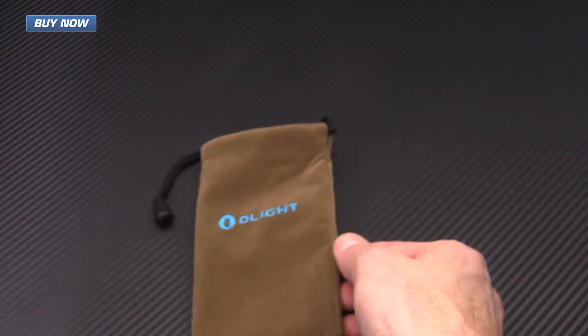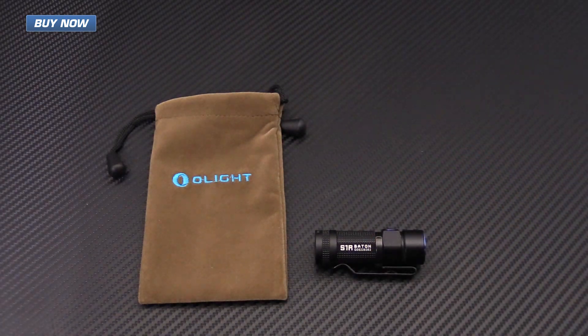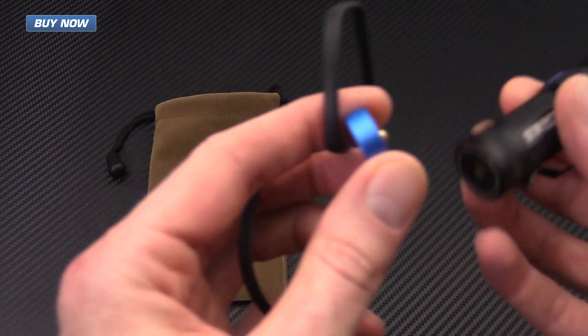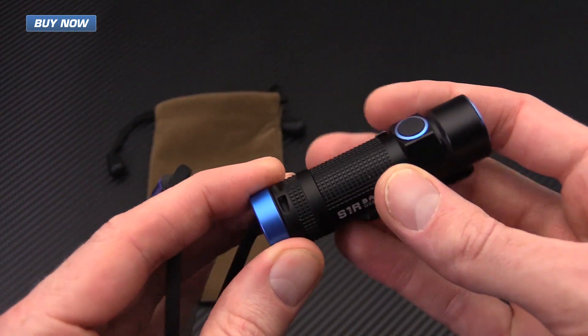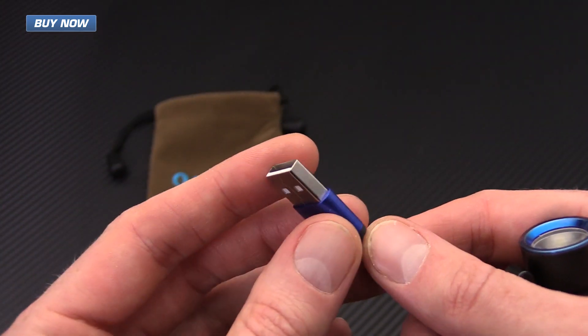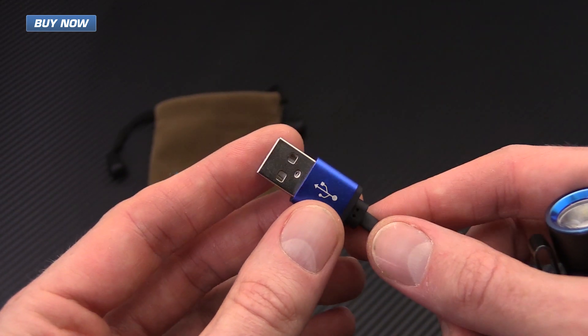It comes with a velvet brown carrying pouch, a lanyard, and a magnetic USB recharging dock. You can see it's got very strong magnetism so it's going to be very secure — it won't get bumped and come disconnected. It uses a standard USB charging port so any USB-compatible adapter will work for charging.